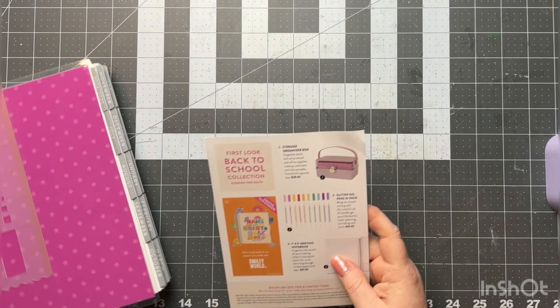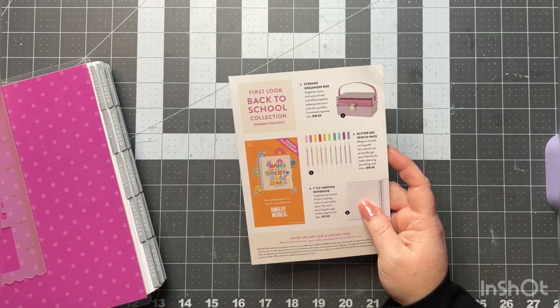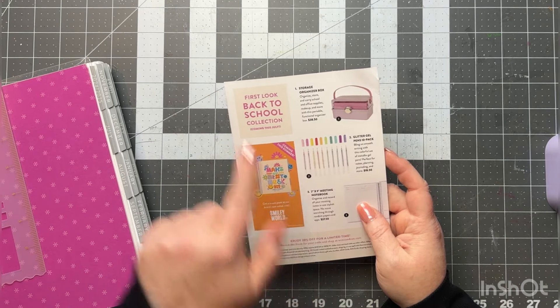The first thing is the little card insert that has your 20% coupon code on the back, and it highlights some different items coming in July for the back-to-school collection — just a little sneak peek of those. I also have to apologize — my dog is lying next to me on the floor and she is snoring, so if you can hear that I'm really sorry. She has to be with me all the time.